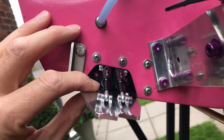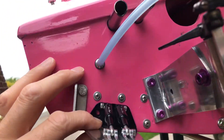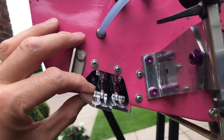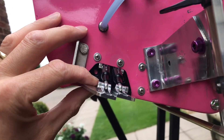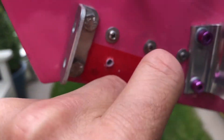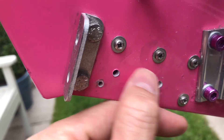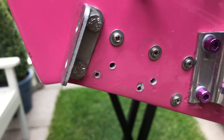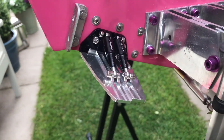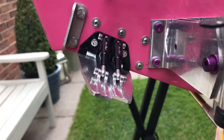At a later date I might fill those and respray it so we haven't got those stainless steel screws there. So I'll just pop the camera down, we'll drill some holes and we'll attach those on. There we go, there's the holes drilled. Don't worry about those two, those will be covered by the trim tabs. Those are held on with two four millimetre stainless bolts. There we go, there's one on. Just do the same on the other side.